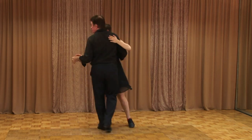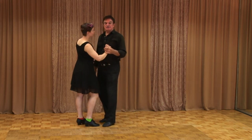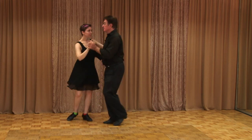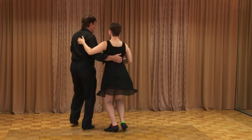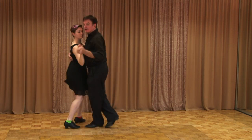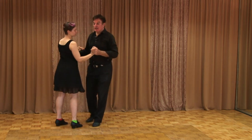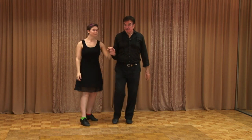One, two, three, five, six, seven. Then it's very easy to come into a single paddle turn right there. We have one, two, three, five, six, seven — catch her and bring her around, rock step, step. And there you go. You have another variation.